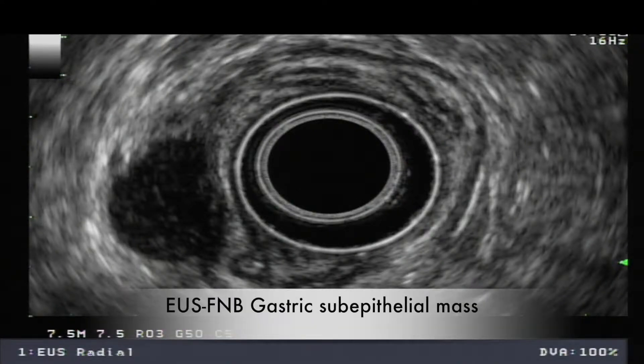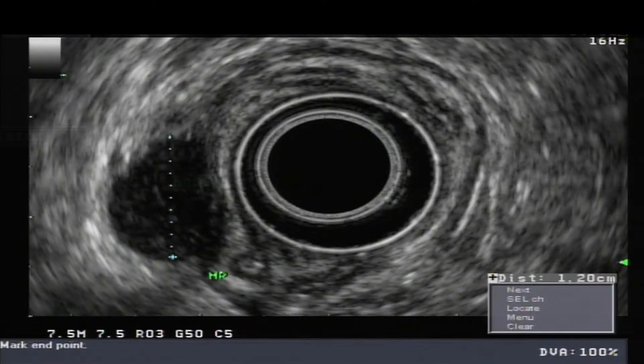This video depicts EUS-guided fine needle biopsy of a gastric subepithelial mass. As seen here, the mass arises from the muscularis propria of the stomach and measures 1.2 cm in diameter.